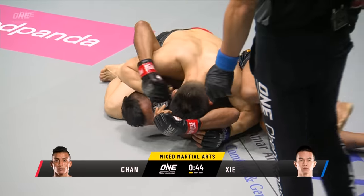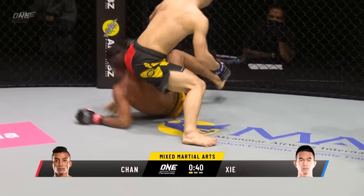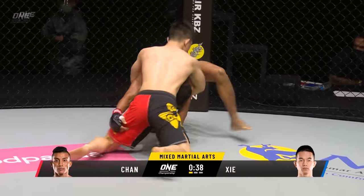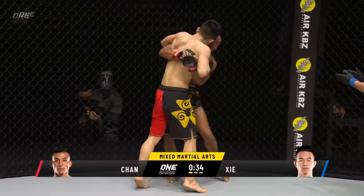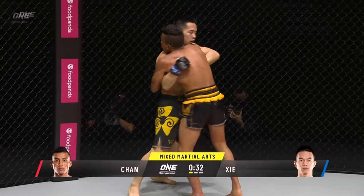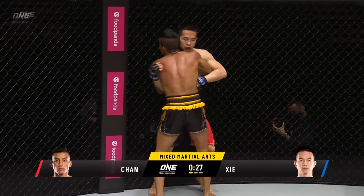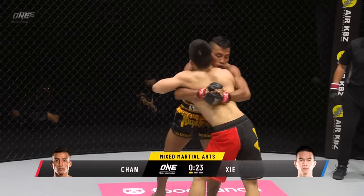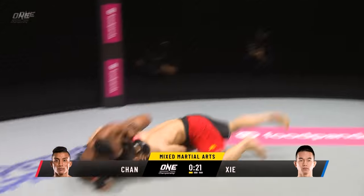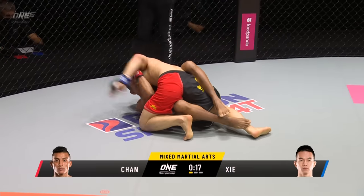Chan Rotana's doing a good job of moving from the bottom. He had to get that arm free before creating the scramble, and he does a good job of doing that — squeezes all the way out and gets to his feet to the applause of the fans at Circleside. Such a delight to have a live audience here enjoying the action. Upper body clinch battle, but Sia Wei wins it with a beautiful knee-tap takedown.